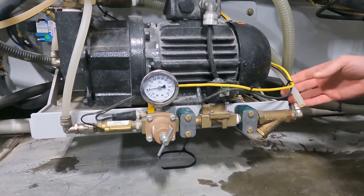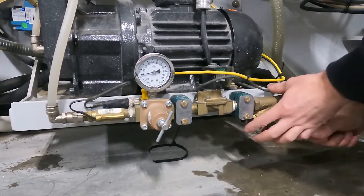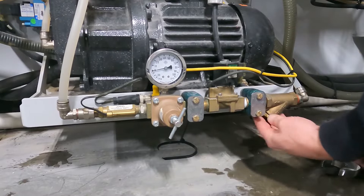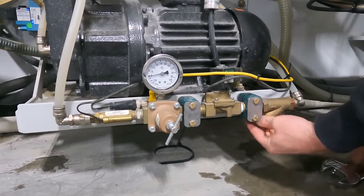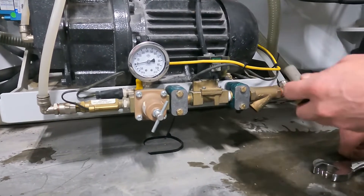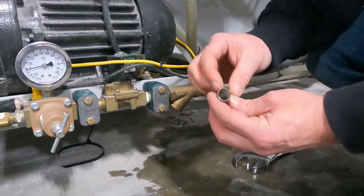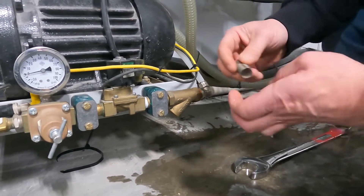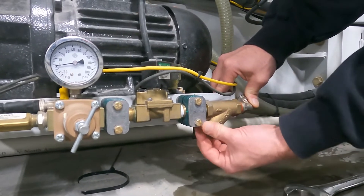Once we verify that we do have enough water flow, we can connect this line back up. Then we can come over by our filter Y strainer assembly here. Unscrew the Y strainer plug — inside is going to be a metal mesh filter. Now if yours is corroded, you can replace these. What we're looking for is a lot of debris on it. We have a little bit of sediment on there but not too much. We can just rinse that off and clean the filter out, then start the threads back on to tighten it up.